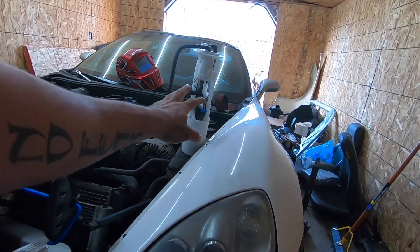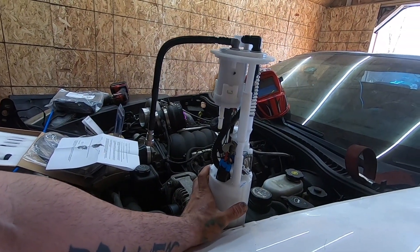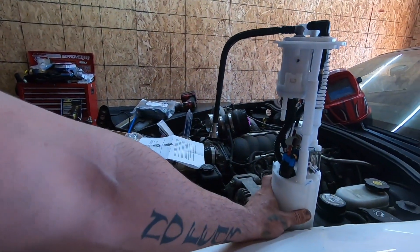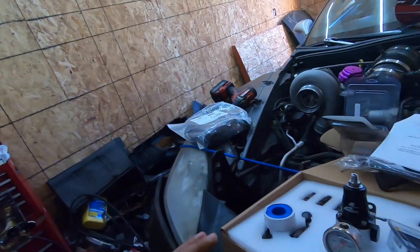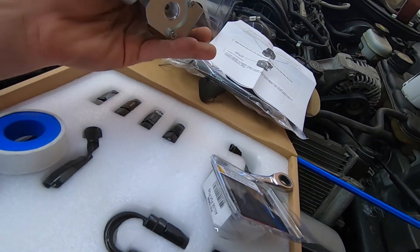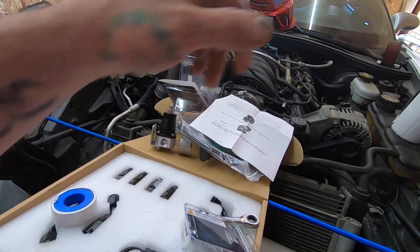I have a drop-in pump from Racetronics — this is a 450 LPH. Basically they take a stock sending unit from a C6 and put their own pump in it. They did have an option for a 525 which is a Hellcat pump, but it wasn't in stock at the time, and this isn't going to be forever in the car. So this will work perfectly for the horsepower numbers we're trying to hit, which is right around 700. We also have an Aeromotive fuel pressure regulator with one side blocked off, and we're going to use the stock location.